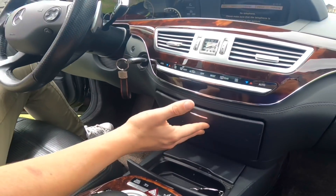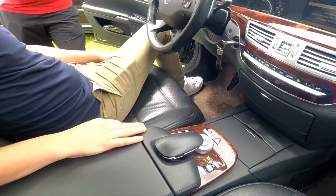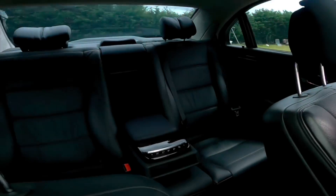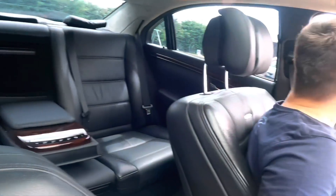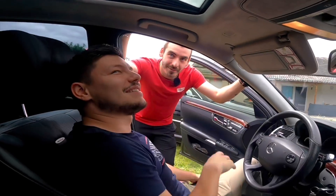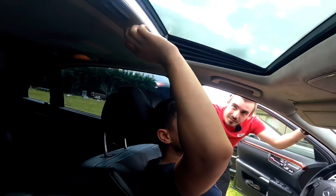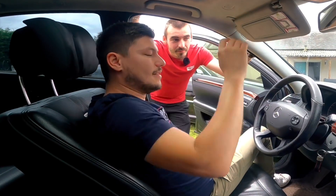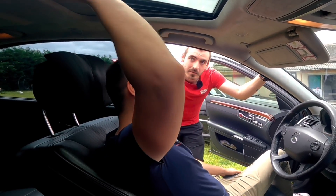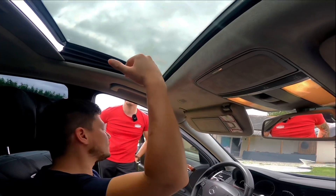Tu peux connecter ton téléphone en Bluetooth, mais il y a aussi tout le système pour ton numéro de téléphone via le téléphone intégré. Ah, c'est vraiment très beau — ça fait luxueux, les petites pendules. La petite montre IWC dans le milieu avec écrit AMG — je pense qu'elle coûte assez cher. Ici, tu as tout ce qui est chargeur CD, tu peux mettre un disque dur. T'as la double boîte — il me faut un système comme ça pour le coffre arrière, qui s'ouvre à l'envers.